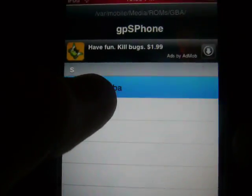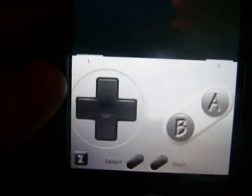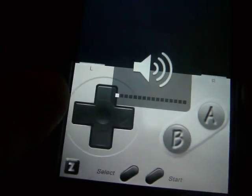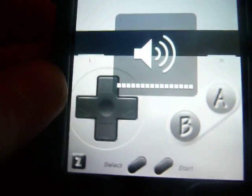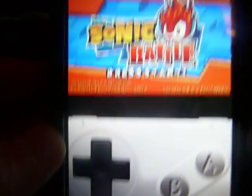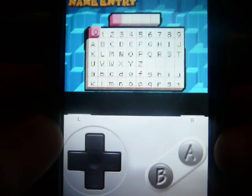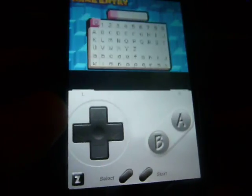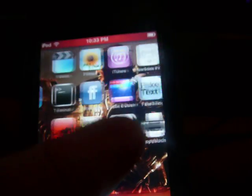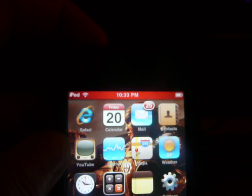All the games that you downloaded, you want to start that up. I personally like portrait and sound. And as you can see it kind of looks like the game. You can type your name and everything — it's just like the actual game. These are the actual Game Boy Advance games. Please rate, comment, subscribe, and there will be more videos coming up soon. Thanks for watching.